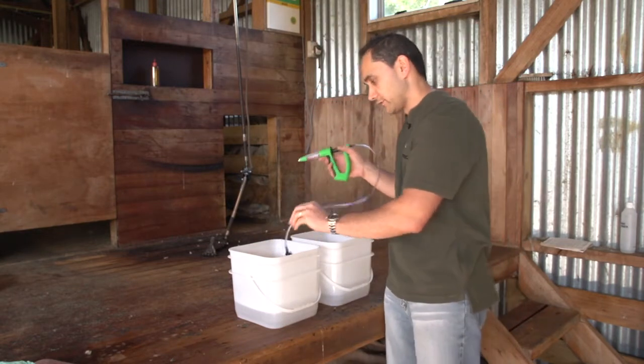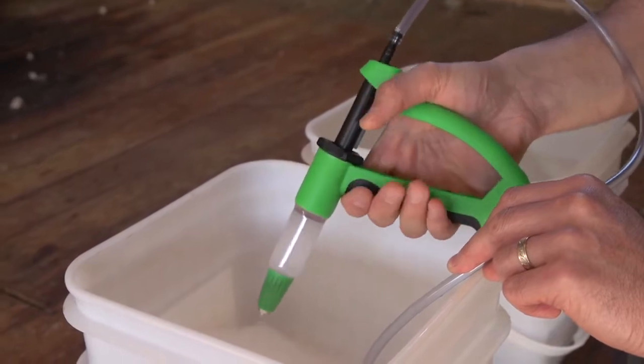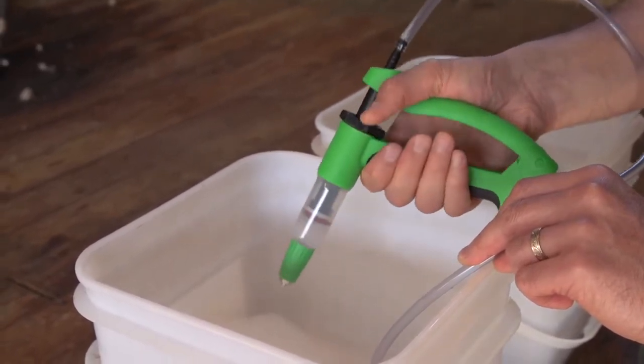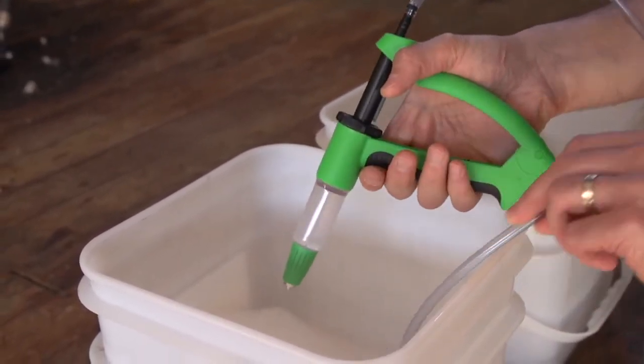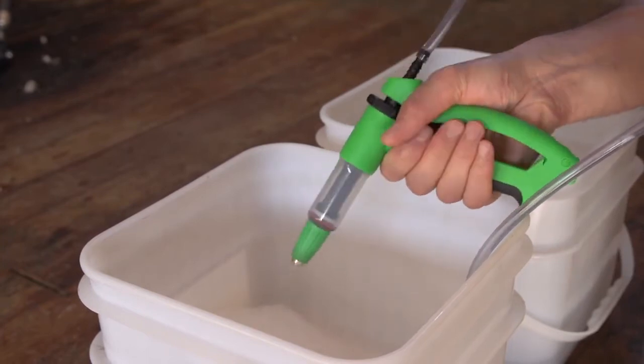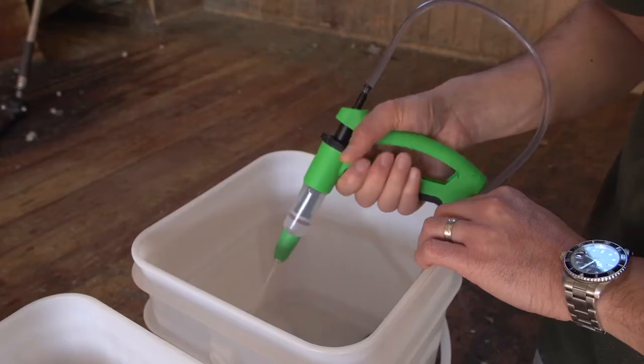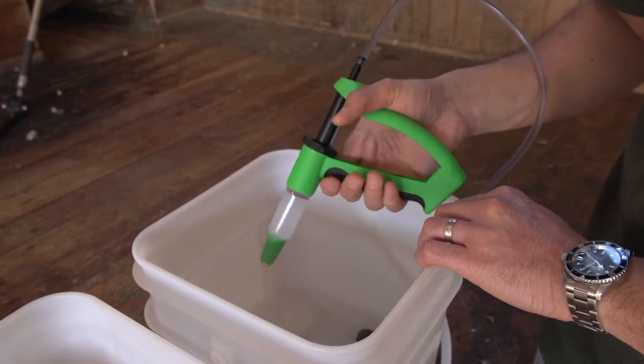Flush soapy water through the applicator until all of the product is cleared. Then flush clean water through the applicator until the soapy water has been cleared.